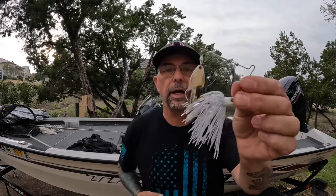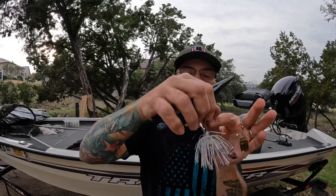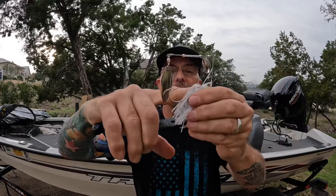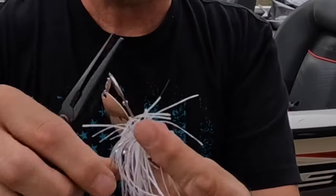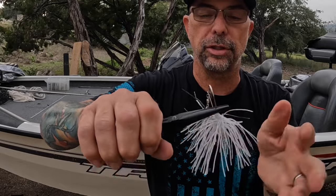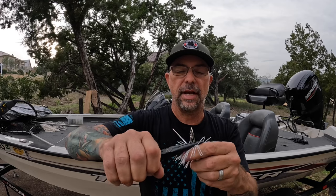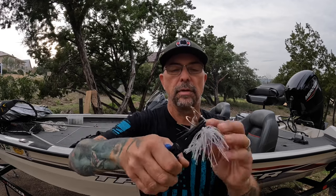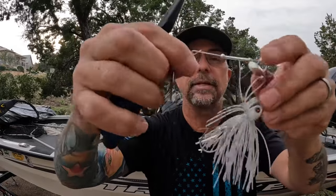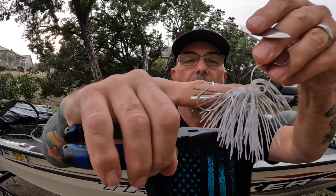Next, I'm going to take my pliers and bend the hook so the point of the hook is in line with the head of the jig. You go slow and careful, try to make sure you stay in line, stay midline, and you don't want to go too much — you don't want to stress the hook too much. Do it right at the base, bend it down until the tip of the hook is basically in a straight line with the head of the spinnerbait.